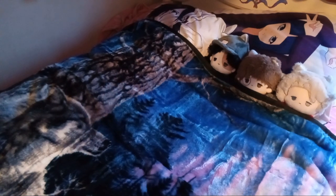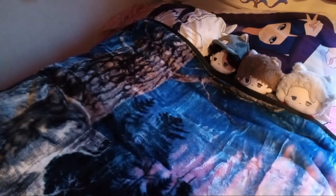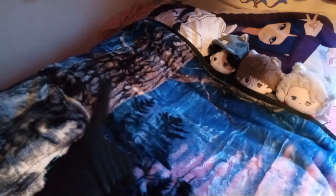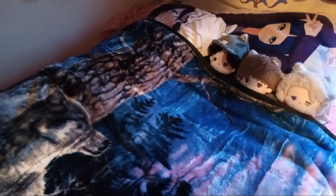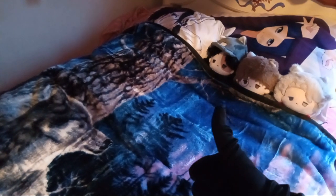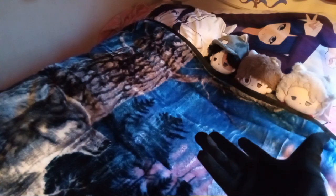Yeah, there isn't really much else to say other than: five dollar blanket at Walmart — I like it, I'll use it, and you guys will probably see it in subsequent videos for backgrounds. Yeah, guys, it's always what I've dreamt of. So yeah, guys, if you like this video give us a like, give us a subscribe, and comment down below if you think I got a good deal — cause I mean, I think I did. I will see you guys in the next video. Buh-bye!